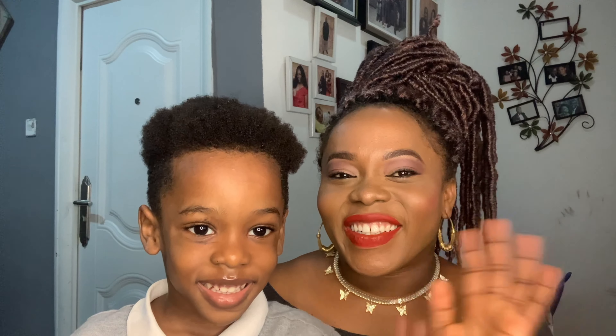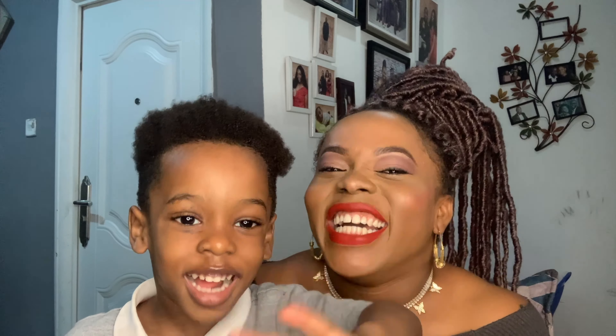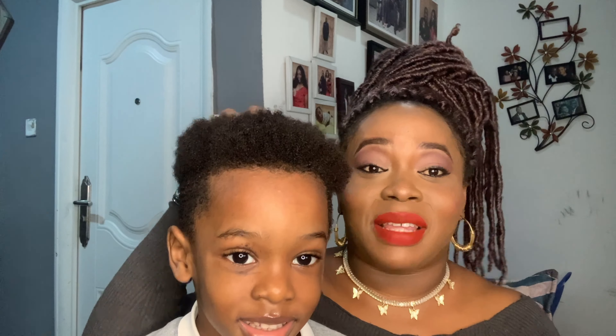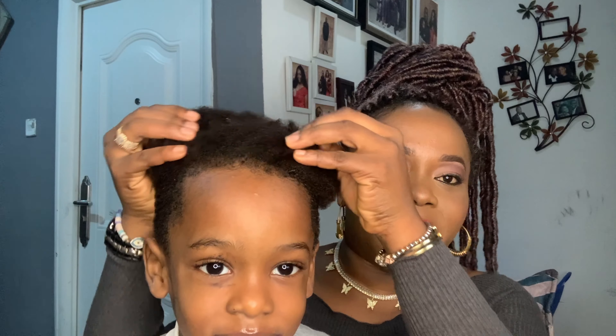With that being said, let's go straight into this video. I need to show you guys my son's hair so you can understand what I'm talking about. So say hello — this is my son, his name is Verena. Let me go closer so you can see his hair.